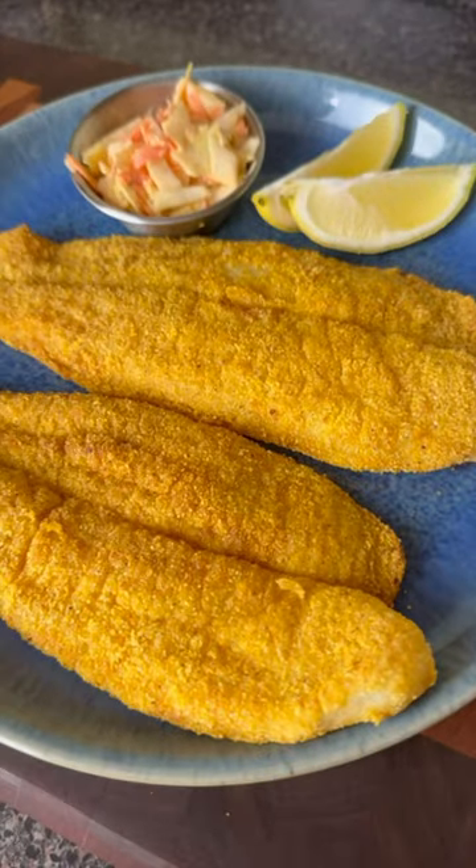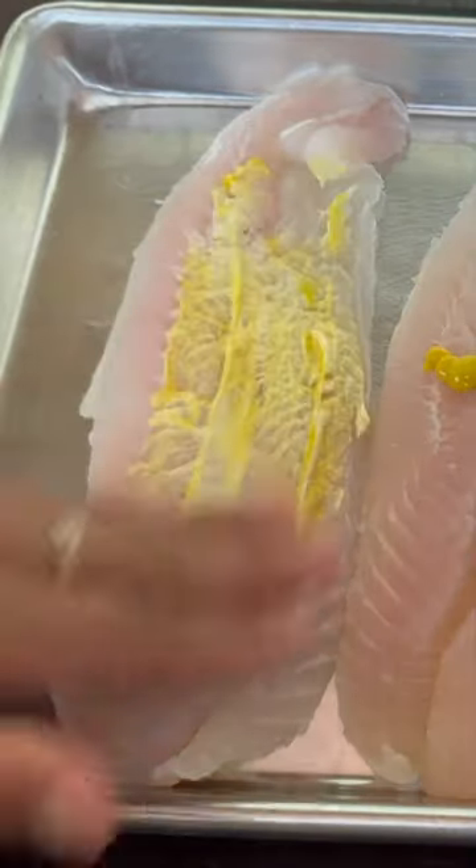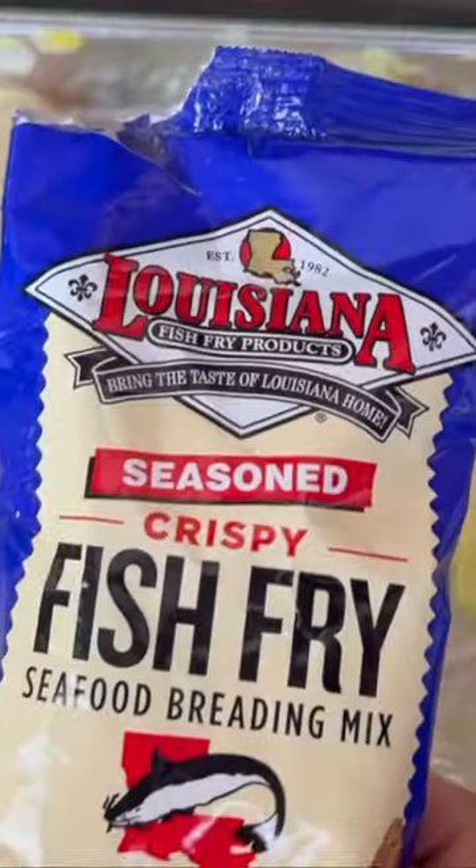My lord, my god, air fryer catfish always come through when I am not trying to heat my house up. Honey, all good fried fish starts out with some mayo and a little bit of mustard. Thank me later.